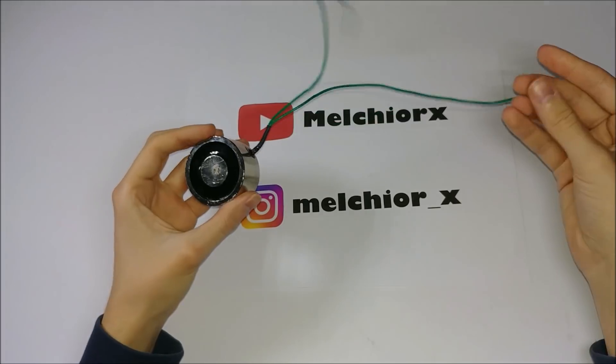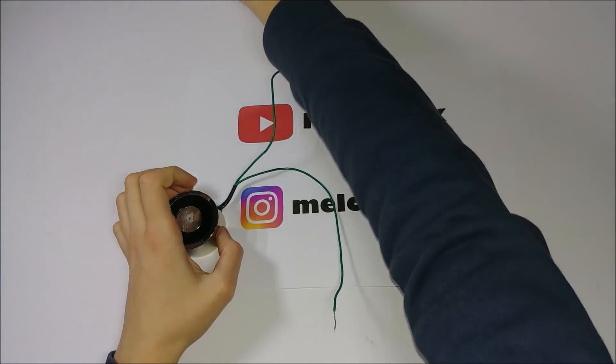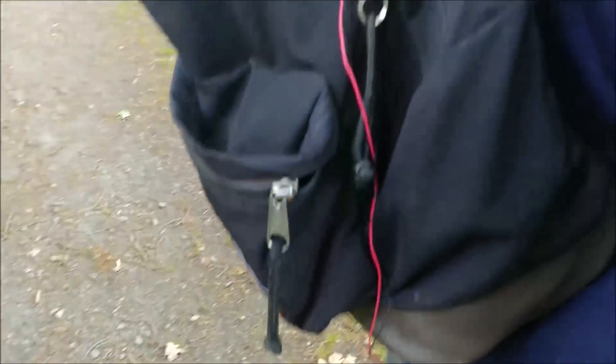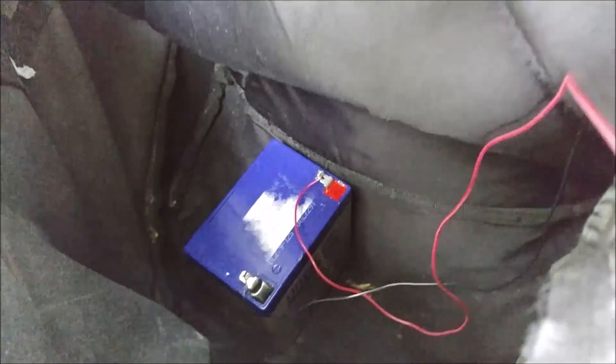For this video, I bought a powerful electromagnet on the internet. Then I used long wires because the battery will go in my backpack.